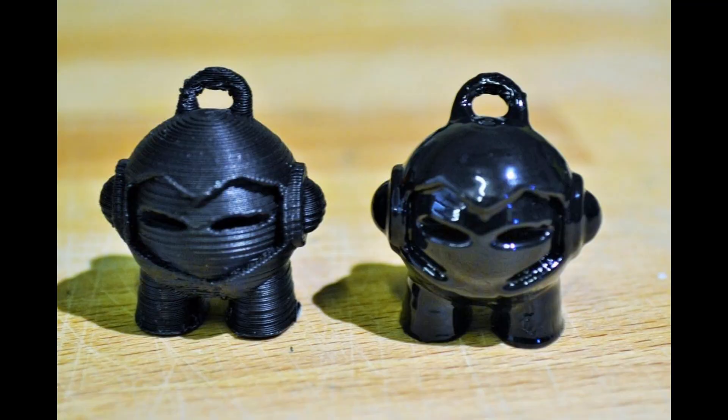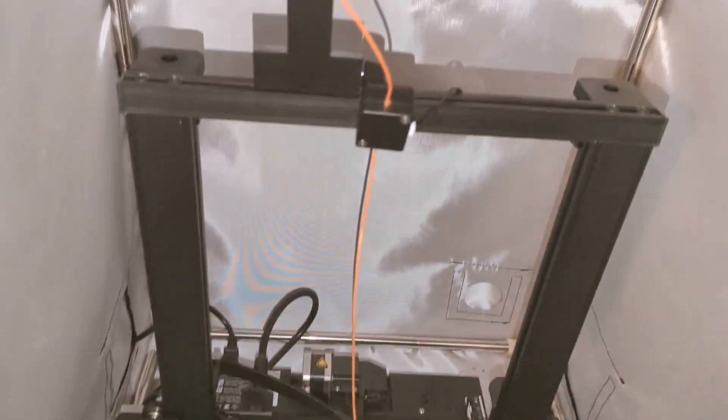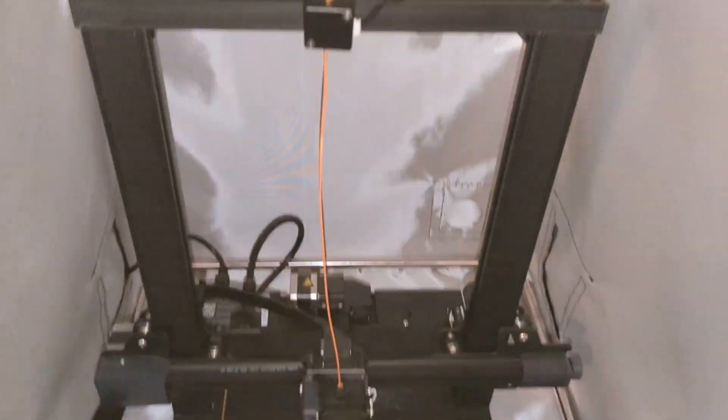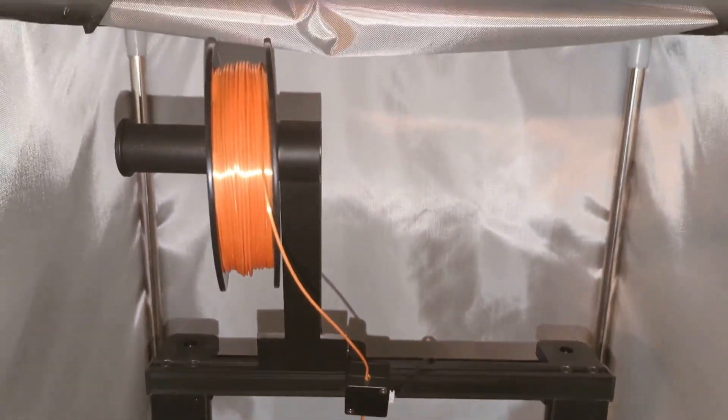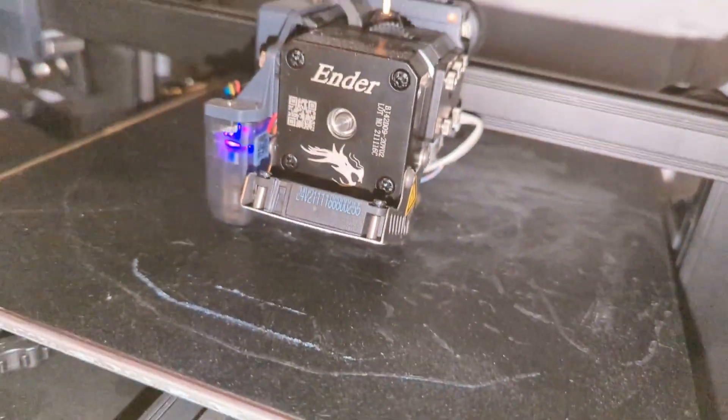There's also something called post-processing, which blends layers together and eliminates any kind of gaps. I personally haven't experimented with it, but I've seen some good results. It also cleans up prints and makes them look very nice, so maybe it's something I'll do in the future.